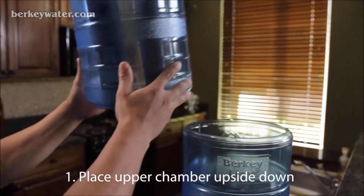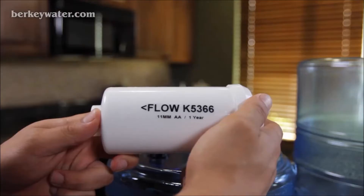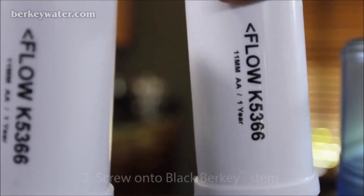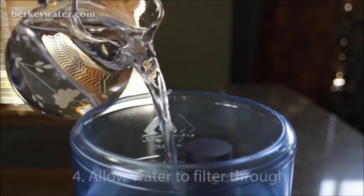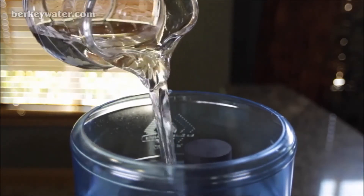Now you're ready to install your post filters in your Berkey system. Remove the upper chamber from your Berkey unit and gently place it upside down on a counter so that the stems of the black Berkey elements are facing upward. With the arrow on the post filter pointing away from the upper chamber, screw the post filter onto the stem of each black Berkey element for eight full rotations. Do not over-tighten. Carefully replace the upper chamber onto the lower chamber. The post filters should now be hanging in the lower chamber of your unit. Fill the upper chamber with water and let it drain. If residual process dust can be observed or tasted in the purified water, either repeat the purging process or run several cycles through your system, discarding the water to waste. You've now successfully primed and installed your Berkey fluoride and arsenic reduction filters.